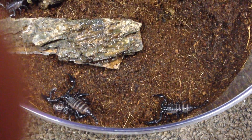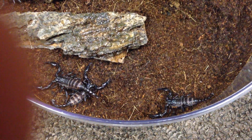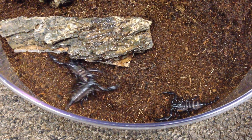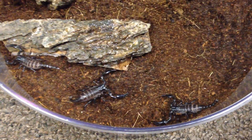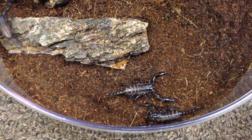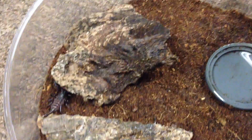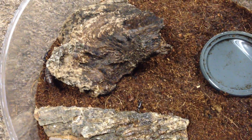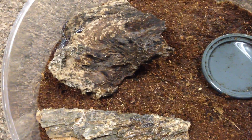Now that I've put them in this container and I'm not moving them, I can steady the camera a little bit more so you can get a look at them. So these are Asian Forest scorpions. They are all already huddled underneath that piece of wood that I put in there — they move quickly to take cover.